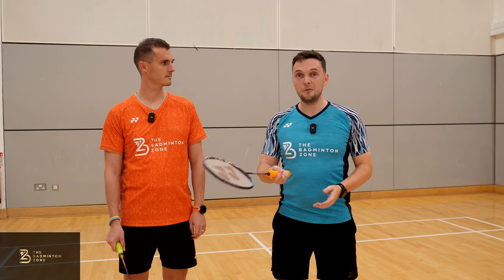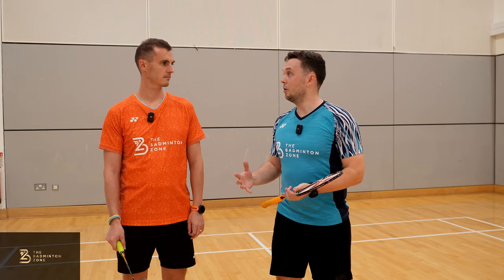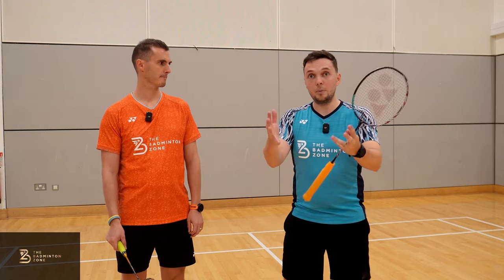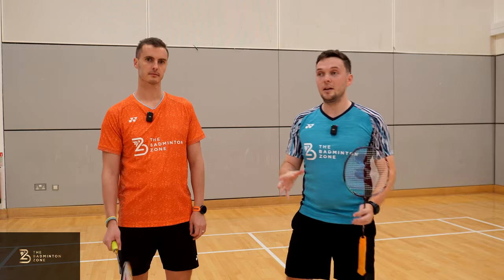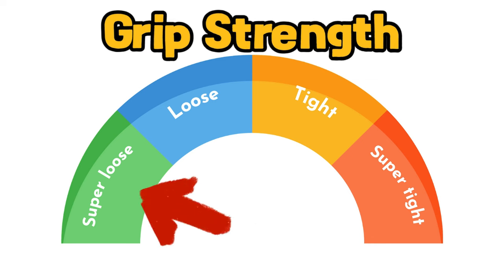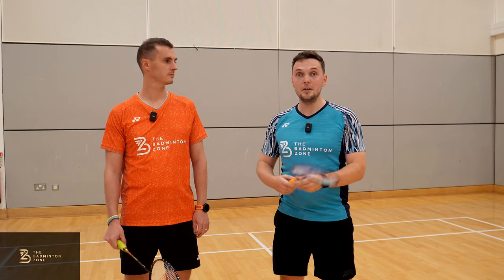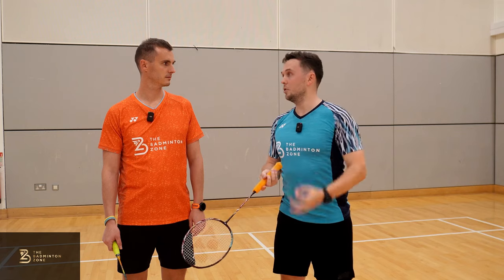Grip strength is probably one of the biggest things people get wrong. You've got lots of movement going in, there's a force going towards the net, and you've got to counter that force because you need to control the shuttle softly over the net. That means throughout the grip you have to be super loose — we're talking two out of ten grip strength when you contact the shuttle, to absorb that force and control it over the net.